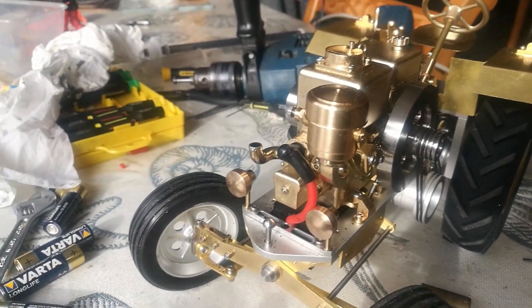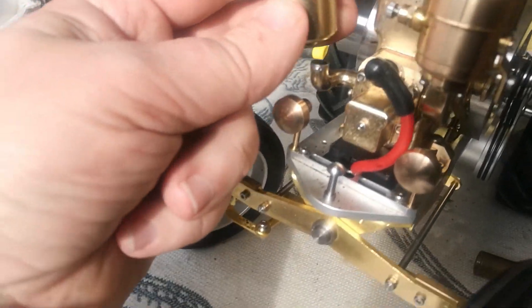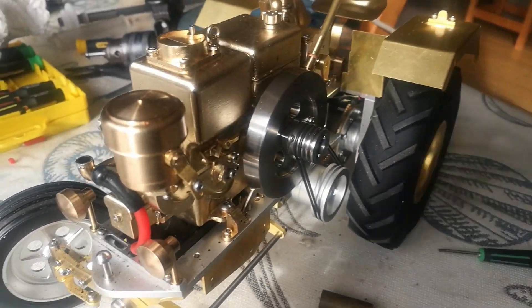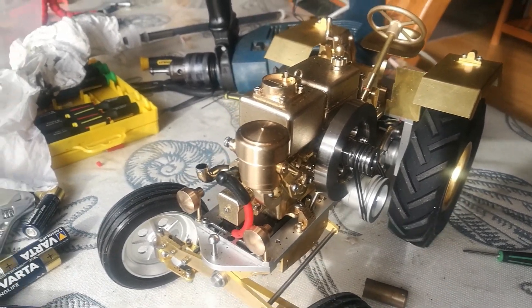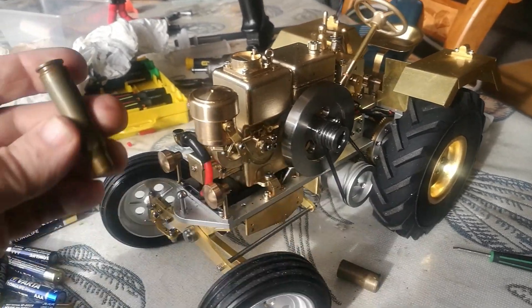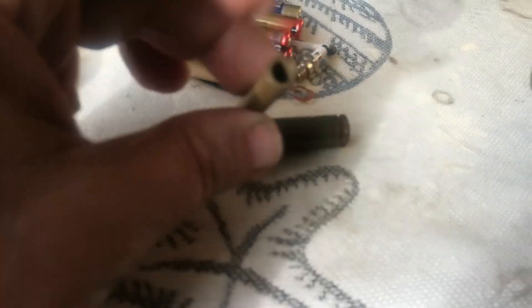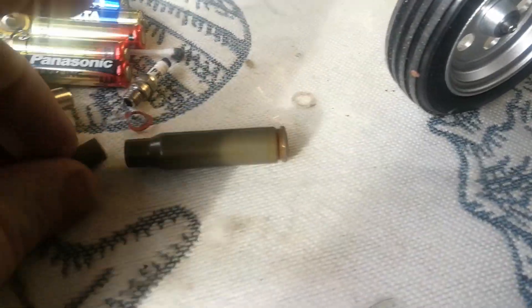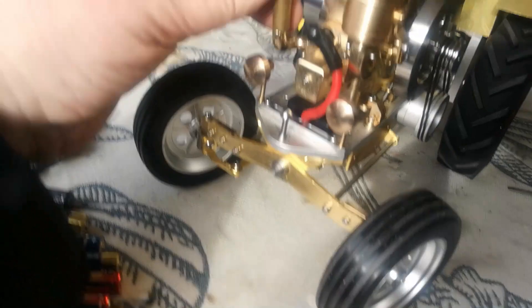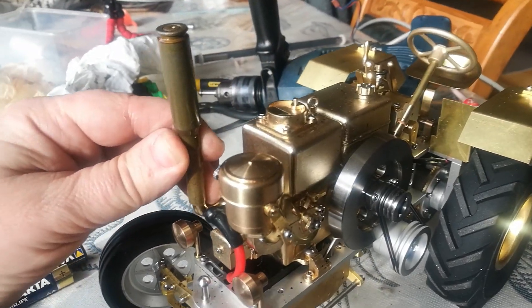I let the muffler get too hot. That is a soft soldered connection to the muffler, so that popped off. I've noticed I love the sound without the muffler, so I think we need something more befitting a single cylinder tractor. I found some scrap pieces — one is a bullet casing and this little bit of brass fits into there pretty well, so we can use that as an extension. How good would that look? That would look and sound really good — that's what we're aiming for.